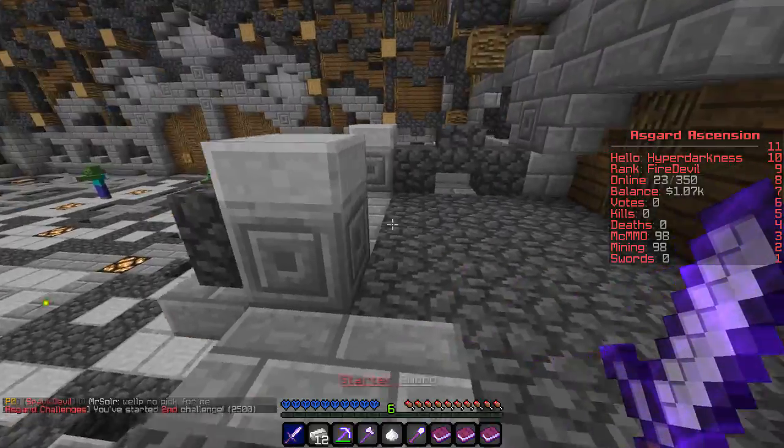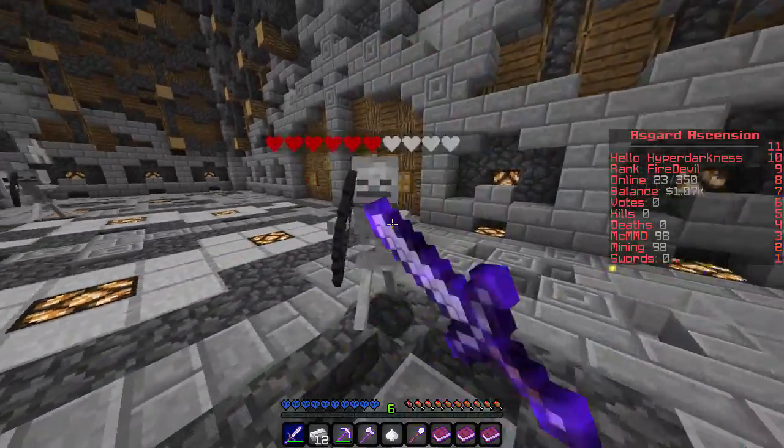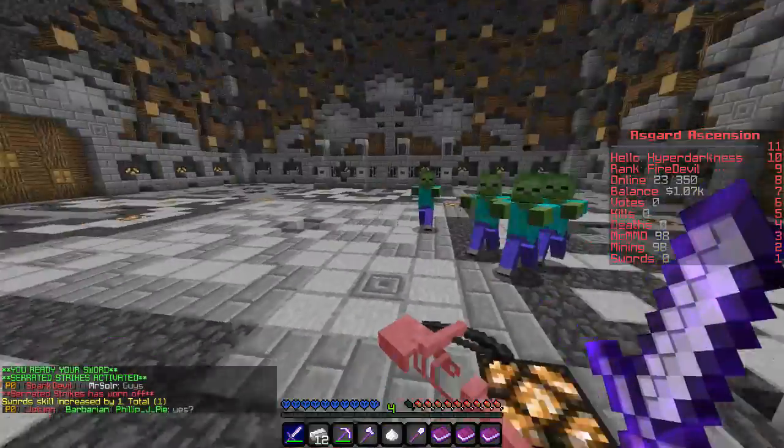I'm trying to rank up. I gotta fight people to rank up, guys. Oh, I don't have armor. What I'm gonna do — I'm gonna kill the skeletons first, and then I'm gonna go ahead and complete the rest of the challenge.